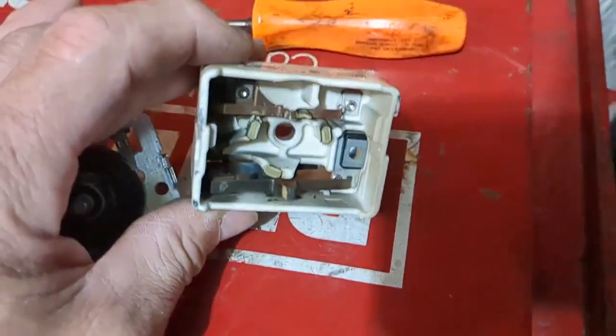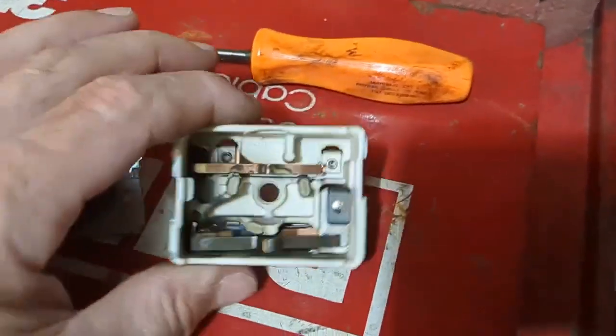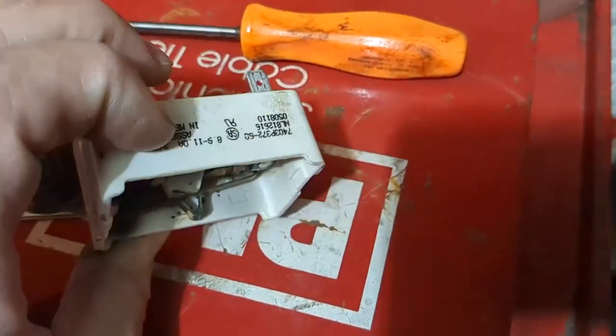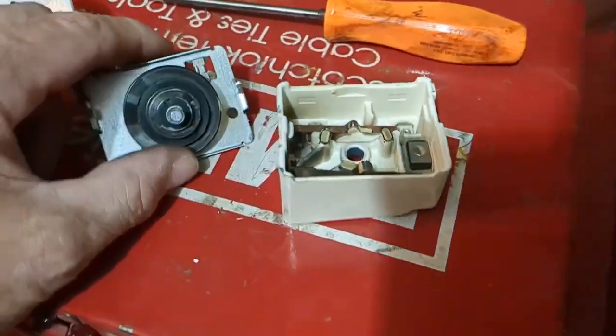This is for my stove here — it's an electric stove, an Amana. The one heating element, if you get it past a certain point, it just stays on and burns everything. Anyway, so this is on there like that and you just pry them up, and obviously do a good job putting it back together.